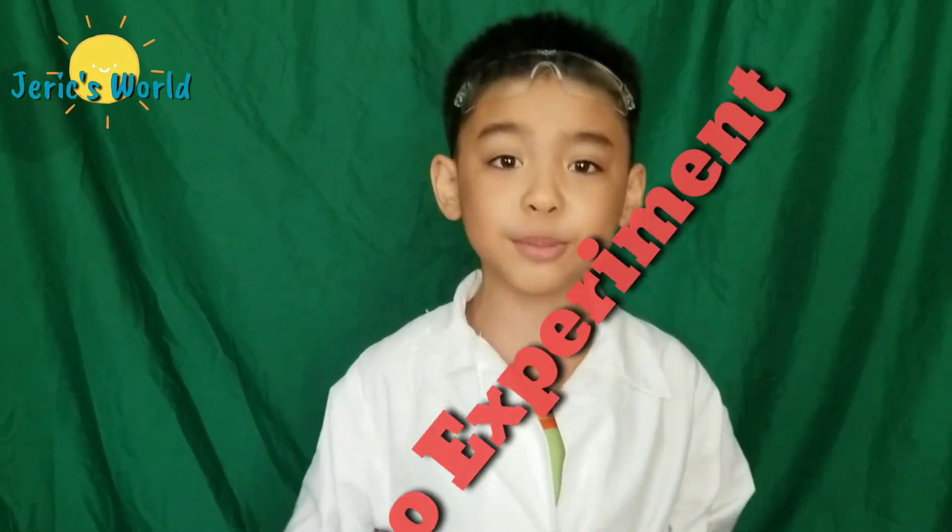Boo! Hello guys. Today we are going to make a volcano experiment. I am so excited.